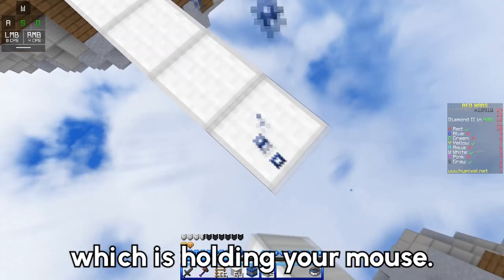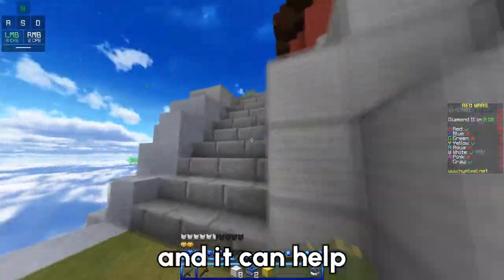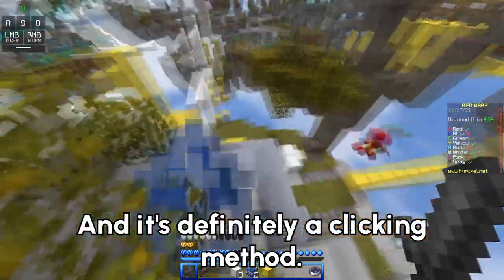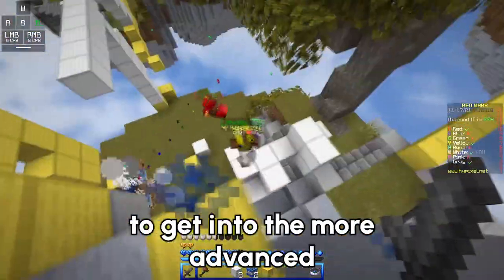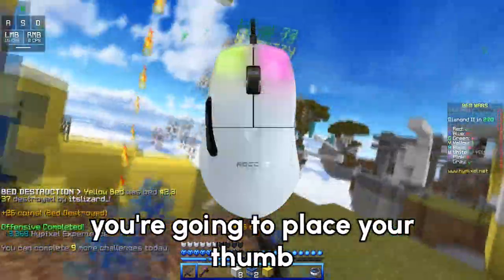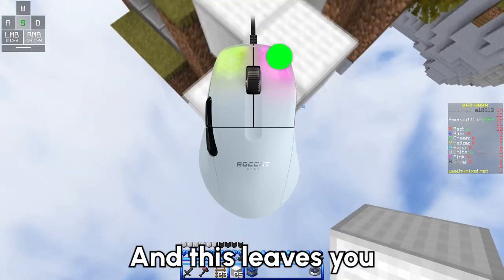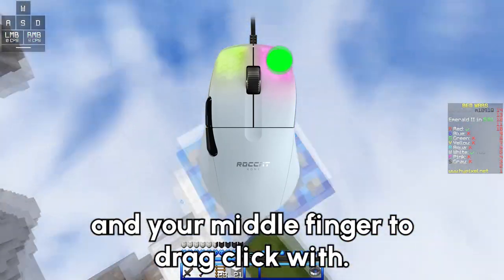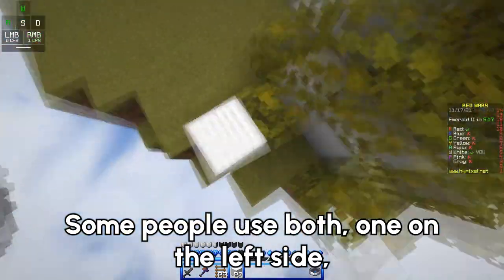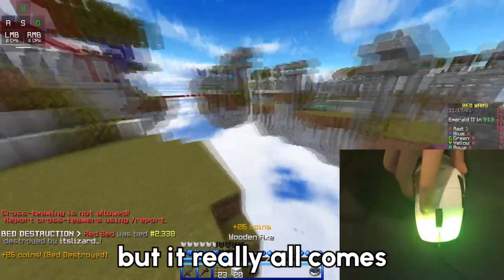Now let's cover the other type of drag clicking, which is holding your mouse. Holding your mouse to drag click is a very popular strategy and can help you learn things like telebridging, MLG rush, block clutches, and more — it's definitely a method you should learn if you're getting into the more advanced side of Minecraft. To comfortably hold the mouse, place your thumb on the left side of the base of the mouse and your pinky and ring finger on the right side, leaving your pointer finger and middle finger free to drag click with. Which finger you use doesn't really matter — some people use both, one on each button — but personally I only use my pointer finger for both.